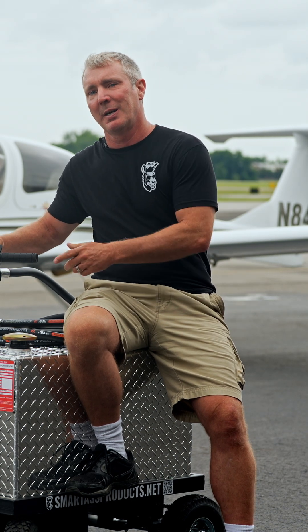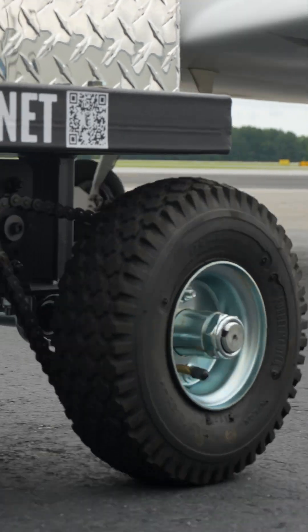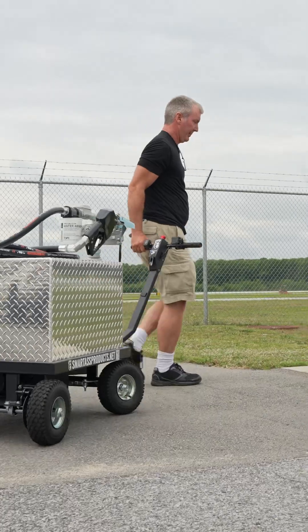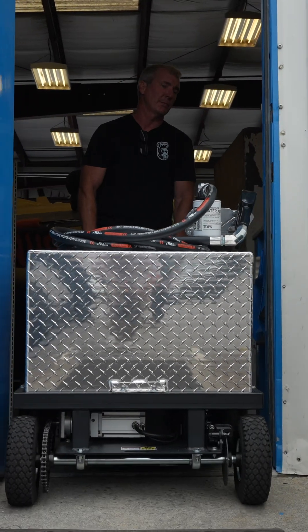It's got a variable speed thumb throttle that makes controlling the speed easy, and a simple push button toggle to reverse direction. Hydraulic disc brakes allow you to control the brakes just like you're controlling a bike or an ATV. The controls, honestly, they just kind of feel right at home, right in your hands, laid out right where you'd expect them to be — making control perfectly intuitive, like it should be.